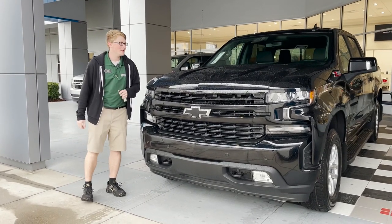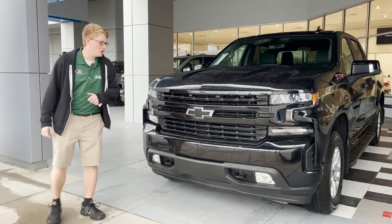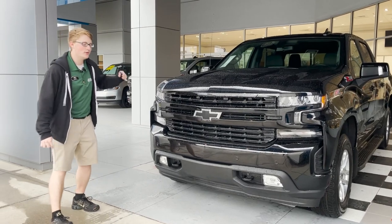Hey everybody, welcome to George Moore Chevrolet. Today we're taking a walk around this 2022 RST Silverado. It's a beautiful vehicle.